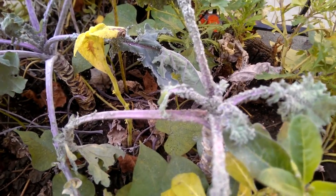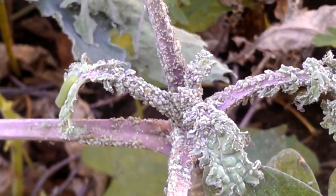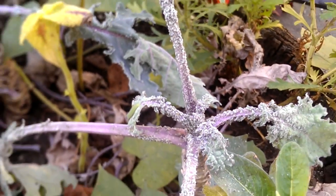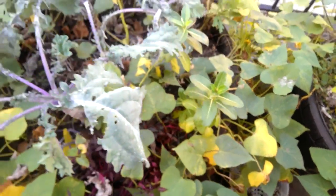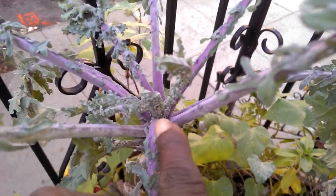Yuck! Look at that. It's just crusted with aphids. It's disgusting. I'm just going to pull this out. And I need to harvest the sweet potatoes. I'm just going to pull up the kale because this is just really nasty — all this is just aphids.